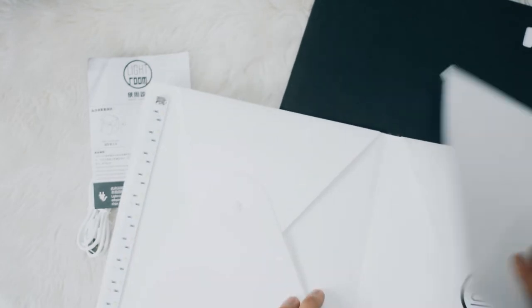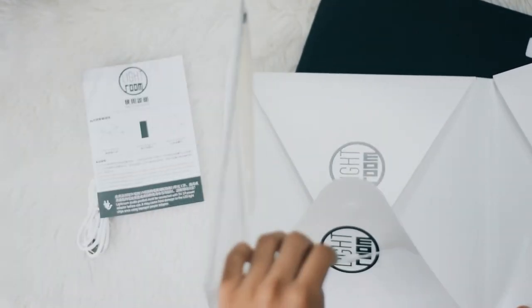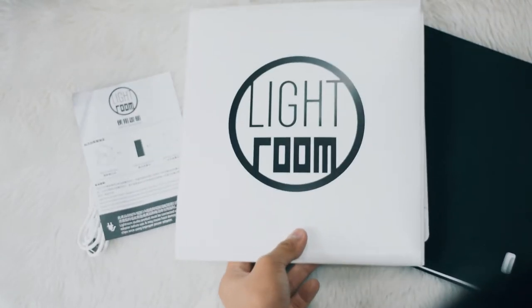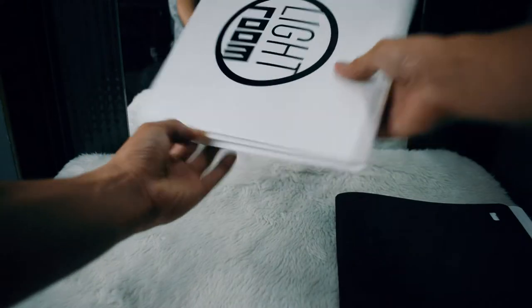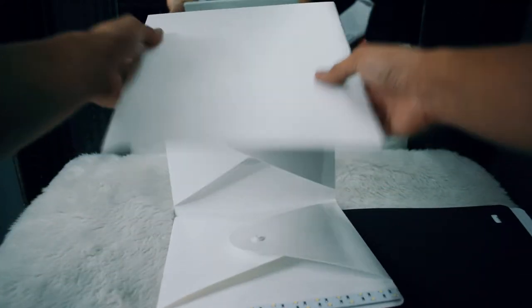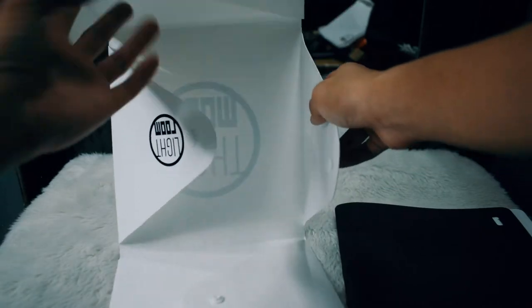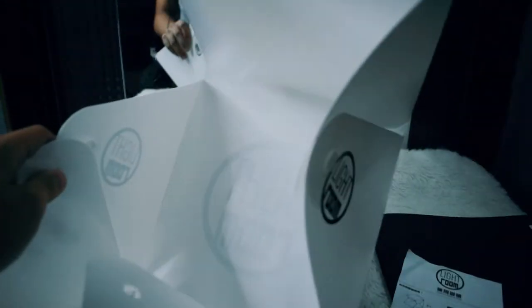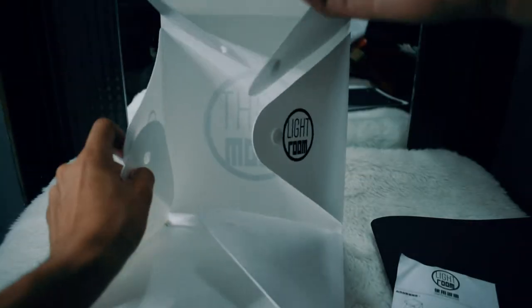Then we have the lightbox itself. So now I will be assembling the lightbox. Here's the lightbox — just fold it outwards. As you can see there are these little snap-ons in the flaps of the box. There are also holes in the other flap; you just have to insert the holes into the snap-ons.